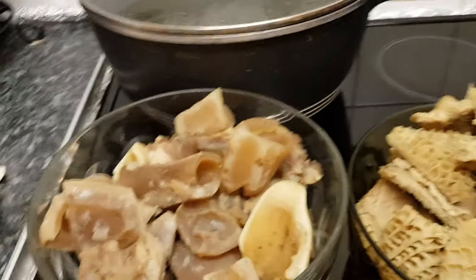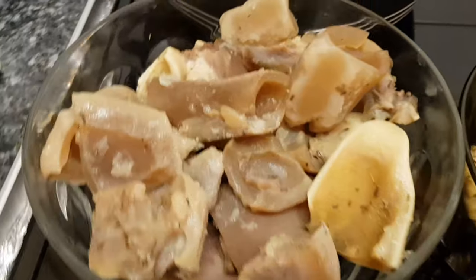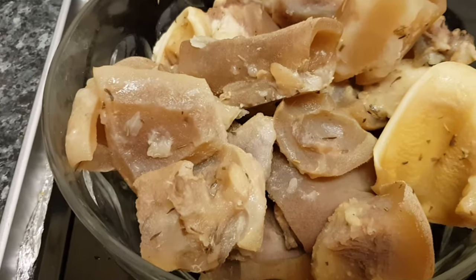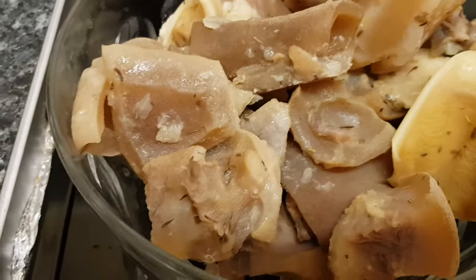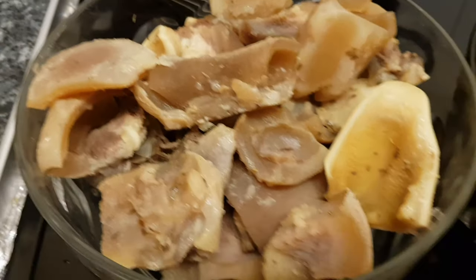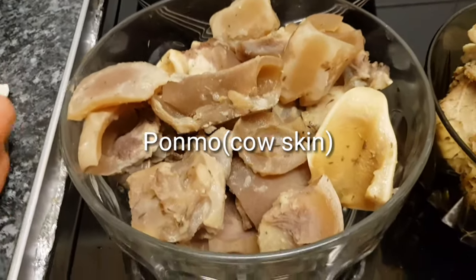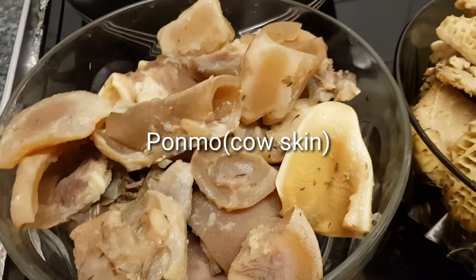I'm going to be mixing my pepper stew with cow skin. We call it pomo in Nigeria — they're very delicious. I prepped and cleaned them off camera, just to make my life easier. I've boiled them and seasoned them. That's ready to go.